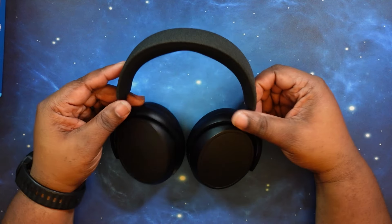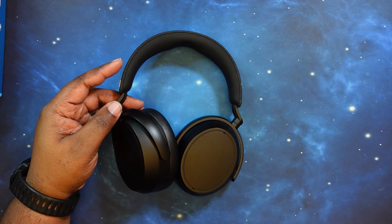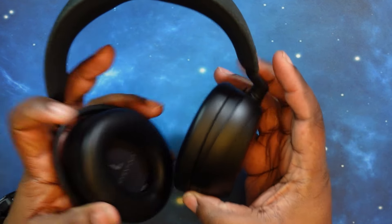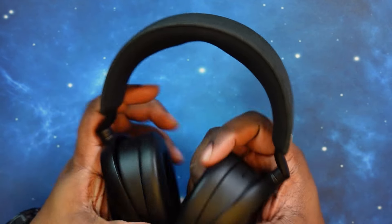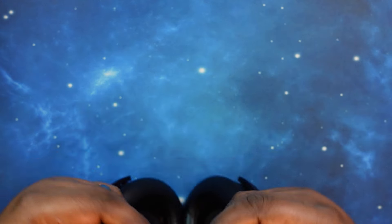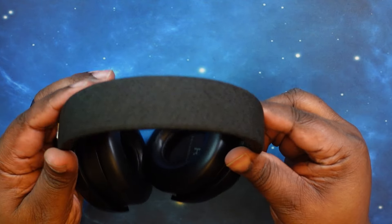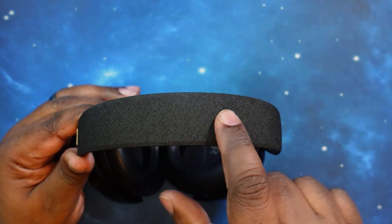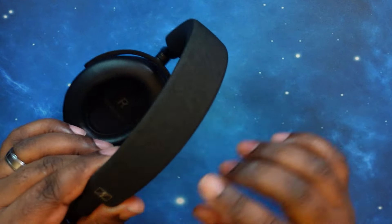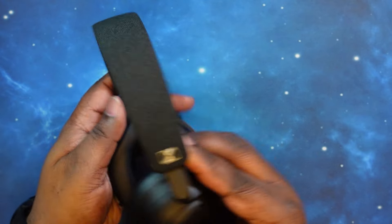We are back in — Sennheiser Momentum 4s. Let's go ahead and take a look at the headphones. I like the way they look. They've got a plastic build to them. I like the fact that they keep the same fabric aesthetic from the earbuds case, matching the hard shell case they come in. I like the way they kept the Sennheiser logo on it. Very classy looking.